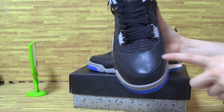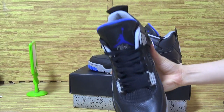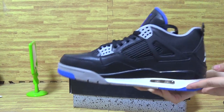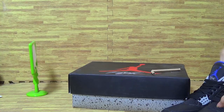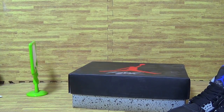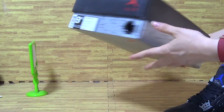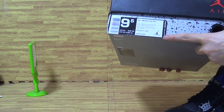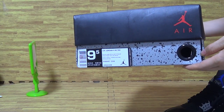Top box. The original shoes box. Size tag — price is $190 and size tag is 9.5.